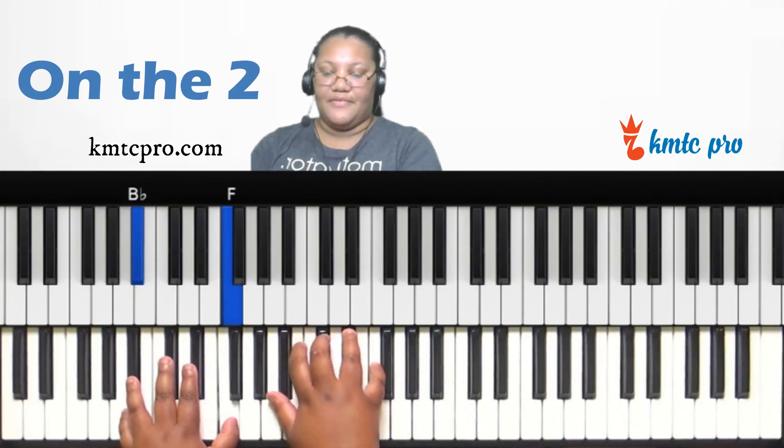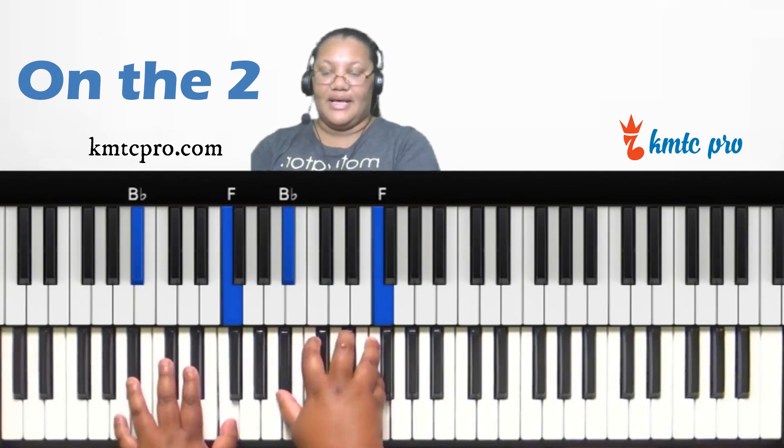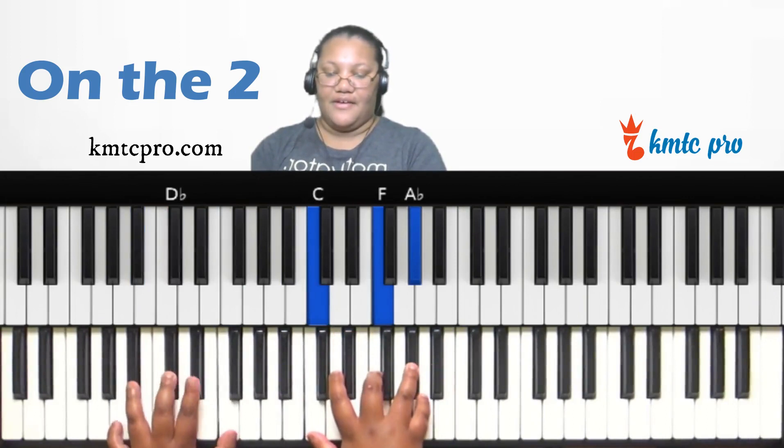You can make it a minor ninth by finding the fifth scale degree (one, three, five) and playing that as a minor chord. So F minor — F, A-flat, and C — over that B-flat, D-flat, and F gives you that sweet minor ninth sound.